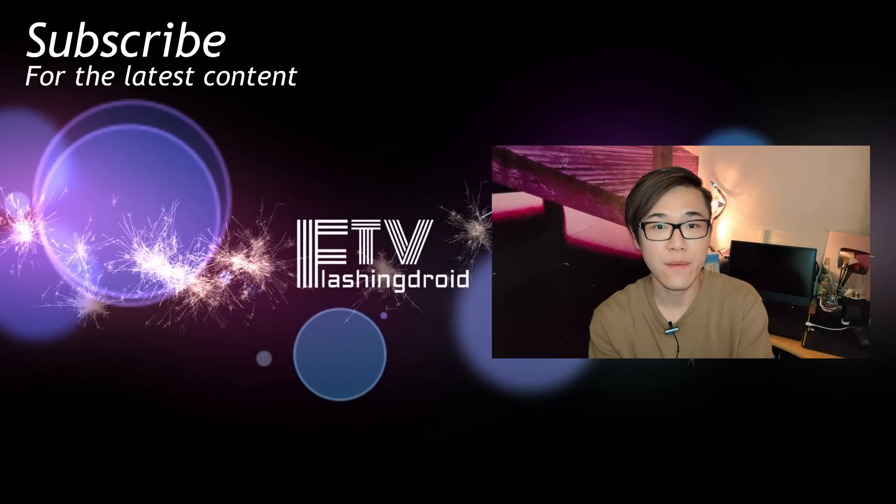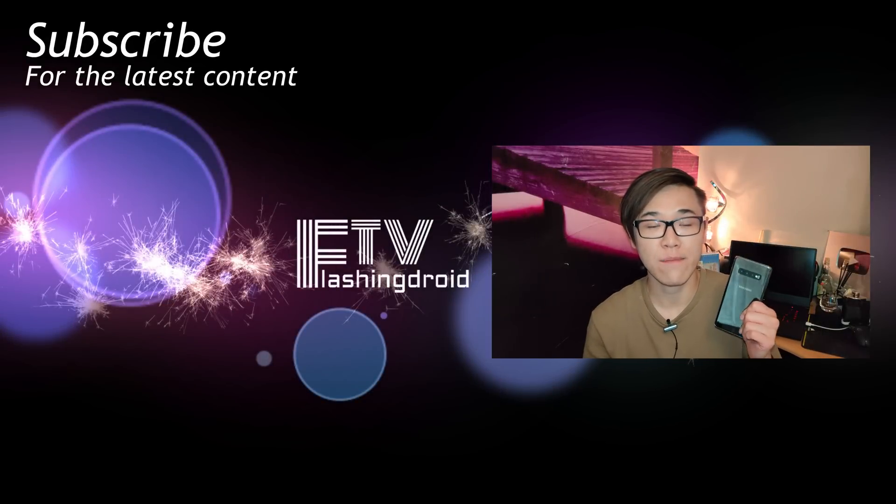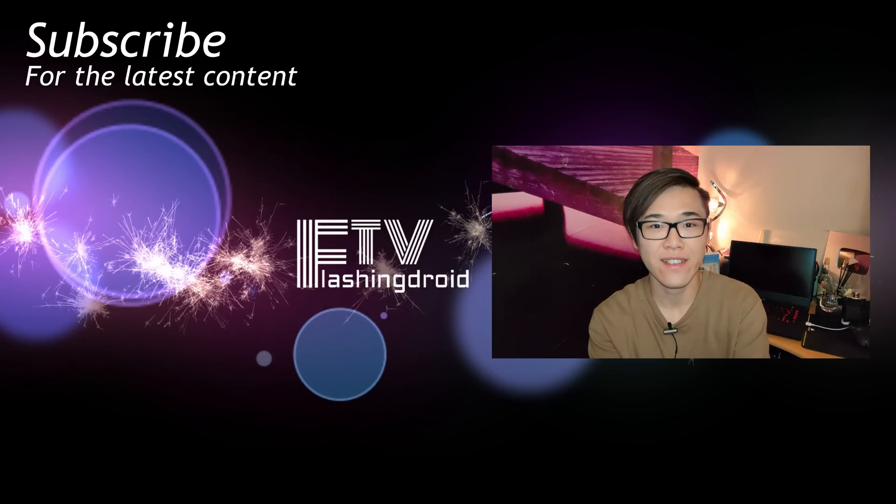So it's the end of today's video about the latest night mode for the S10 Plus. Hope you all enjoyed watching this comparison. Like it if you liked it, and don't forget to subscribe — there will be videos like this coming up soon, so stay tuned and get subscribed. See you next time.